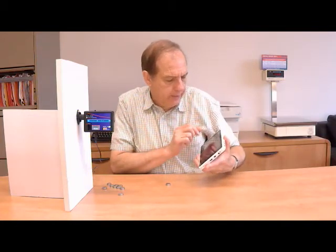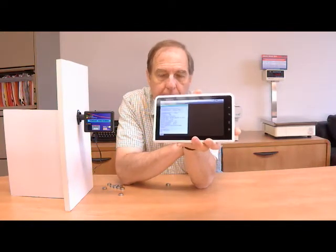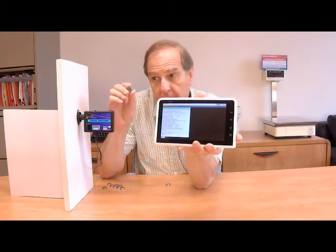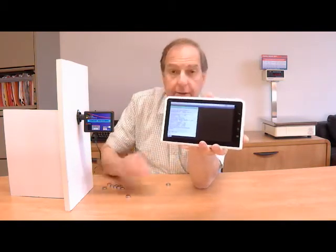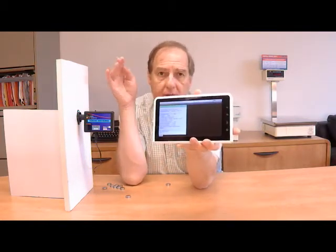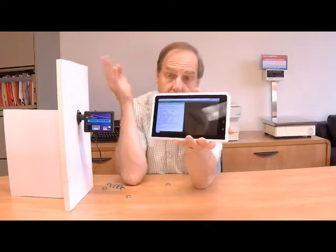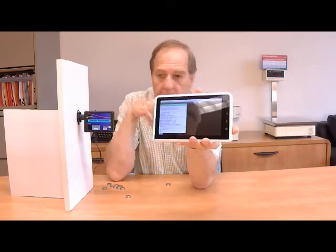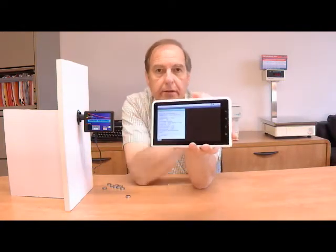The second way of displaying data is using the settings button. This shows the serial number of the Thermocron — each one has a globally unique serial number engraved on the outside and embedded inside. It also states when the Thermocron was launched, how many samples it's taken, whether the mission is active, if rollover is on or off, and a user name you've programmed — for example, 'Cooler Number 5'.